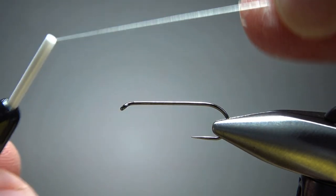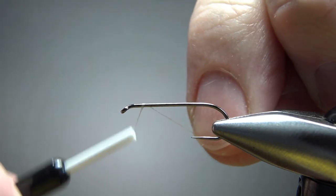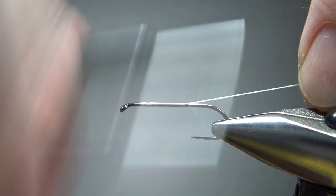I'm going to use white thread, stepping it up to a 140 denier. But before you start wrapping it on, pull about 10 inches off and cut it, and pull it to the side. Then go ahead and wrap your white thread down to the start of the bend.